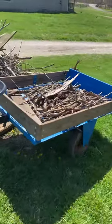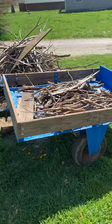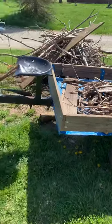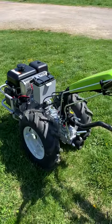The trailer comes from an old BCS. It is probably a 1980s vintage and as you can see it's still held together with plywood. But I have it hooked to the Grillo tractor.